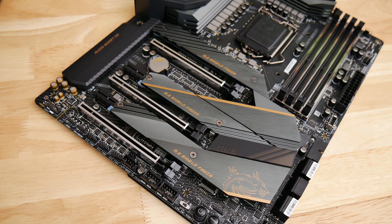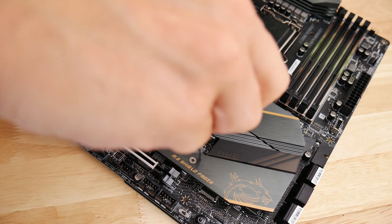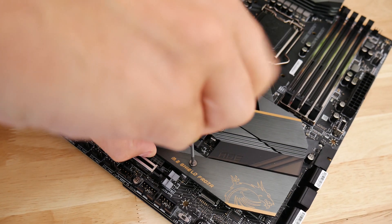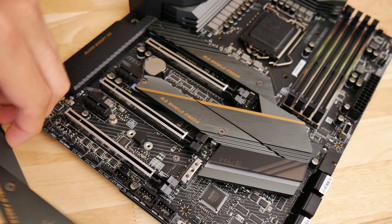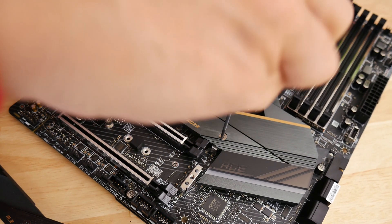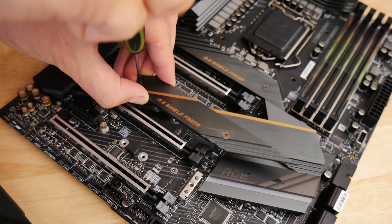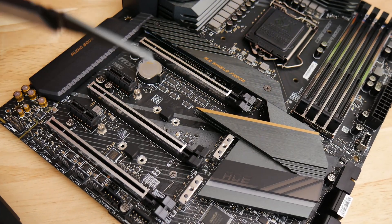You also get three M.2 ports that are compatible with either PCIe or NVMe SSDs, or SATA M.2 SSDs. And for benchmarkers like me, the addition of power and reset buttons, a dual BIOS switch, and LED post code display are welcome additions too.